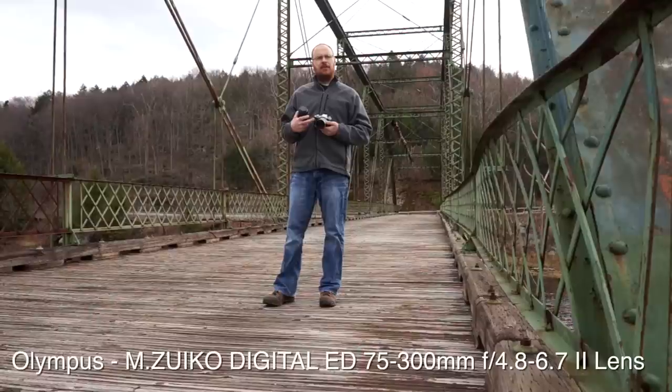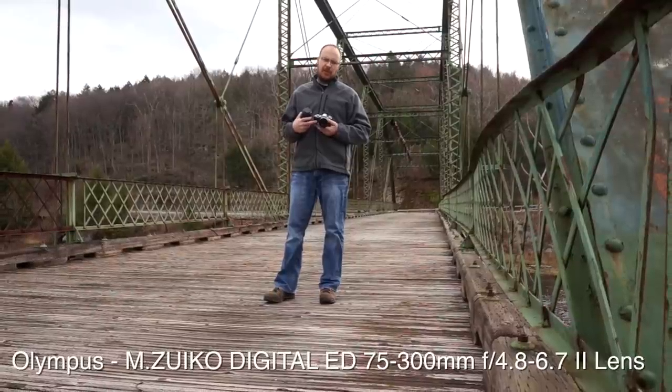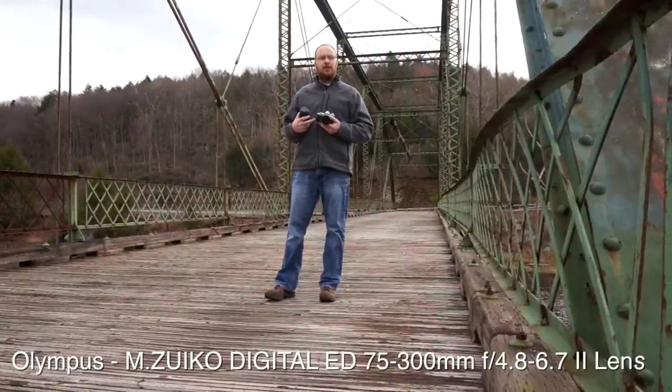The sensor in this one is a little smaller, though. It's a micro four-thirds, so it actually results in a two-times crop factor.